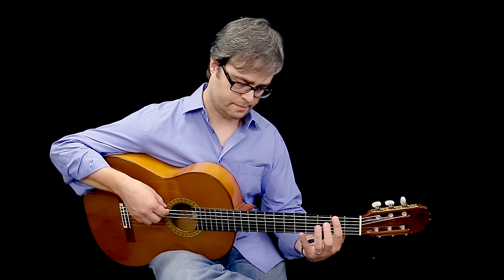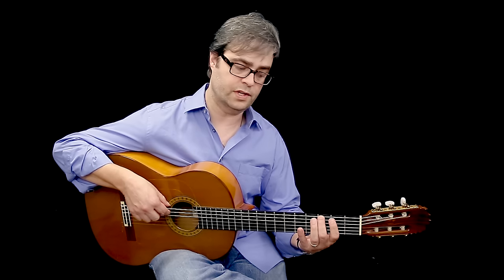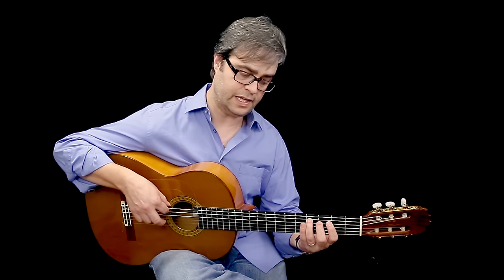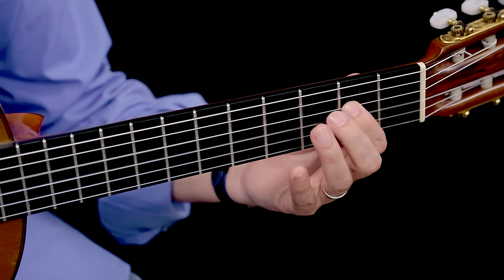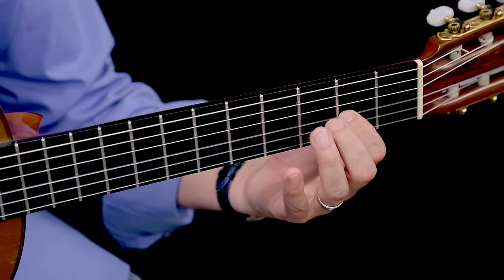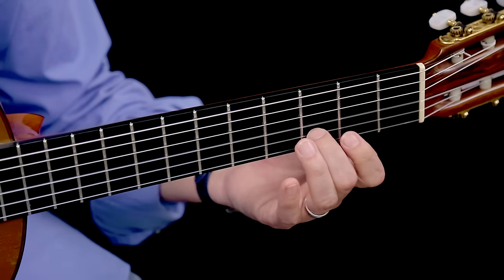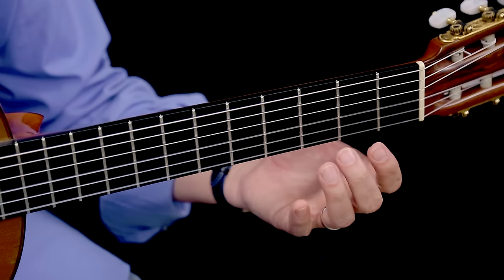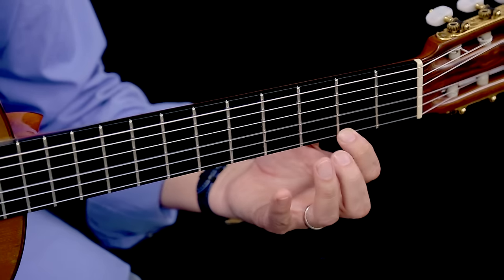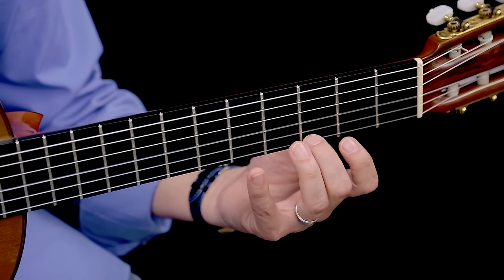In the open position version of F sharp Phrygian: on the 6th string, 2nd fret, 3rd fret; on the 5th string, open, 2nd fret, 4th fret; on the 4th string, open, 2nd fret; on the 3rd string, open and 2nd fret; on the 2nd string, open, 2nd fret, 3rd fret; on the 1st string, open and 2nd fret — that's our octave. Then if we continue up: 3rd fret and 5th fret.